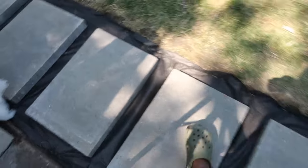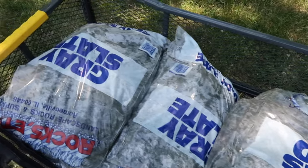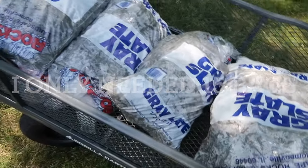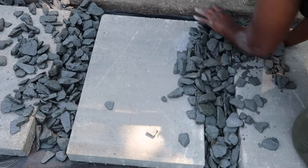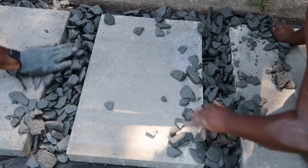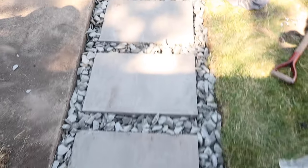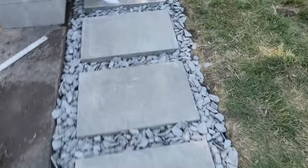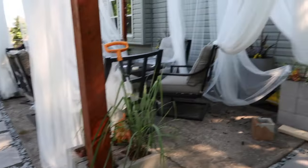The stones are looking pretty good. I bought 20 bags of gray slate rock at $6.99 a bag — hopefully that's enough. The rocks are laid and it definitely looks like something on a beach or at a resort. It's beautiful! Now I just have to clean up this mess.